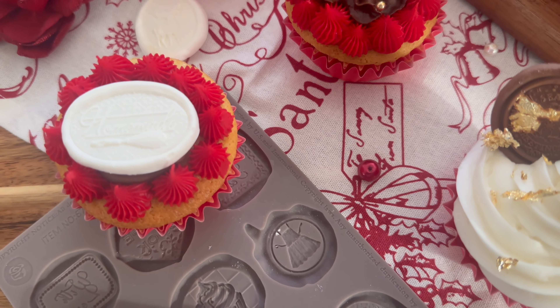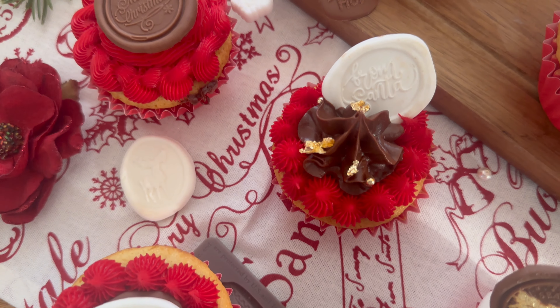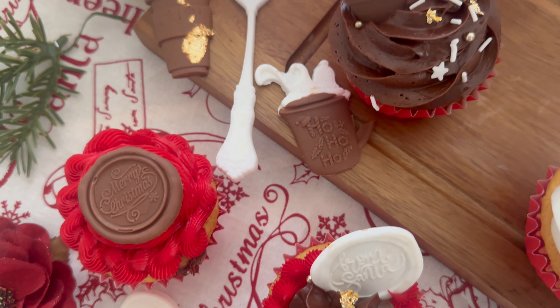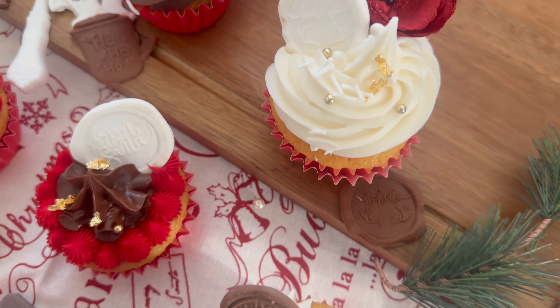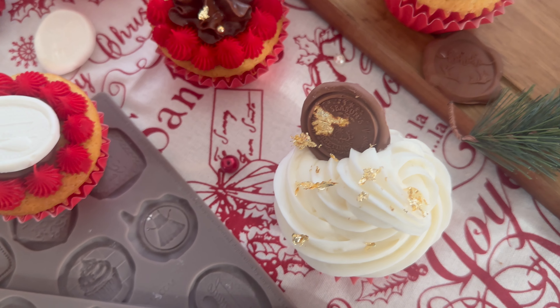Thank you so much for watching this video. Remember, all our redesign and Prima molds are food safe, so there is so much you can do with them. Product list and ingredients are in the description box below. Until next time, be creative!